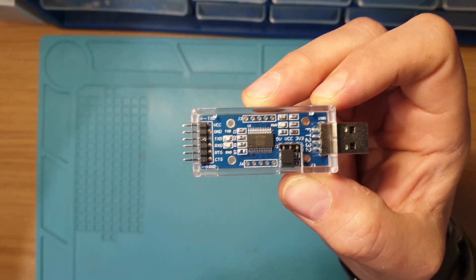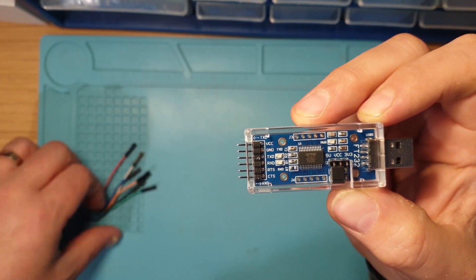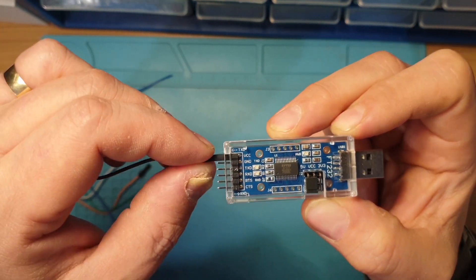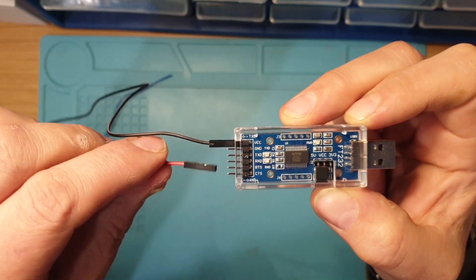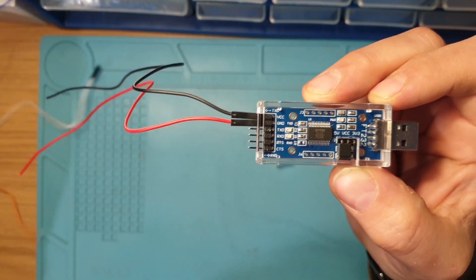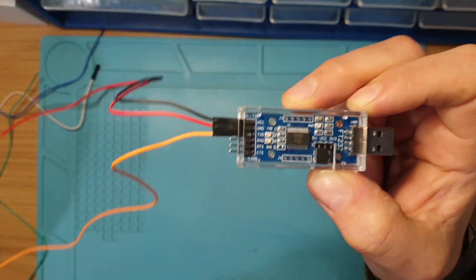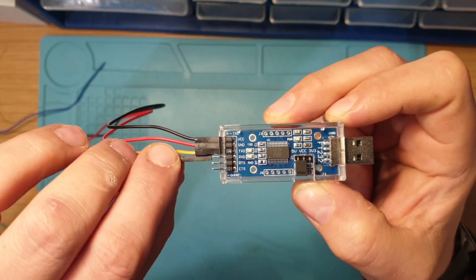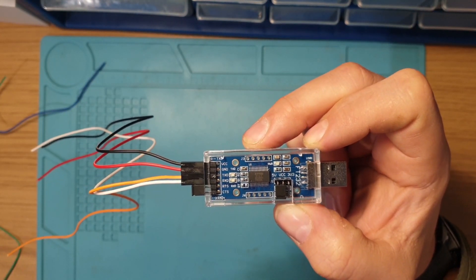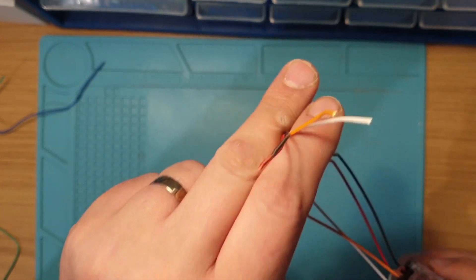This module comes supplied with a lot of cables, so all we do is plug each cable we're going to use onto the actual adapter — ground, five volts, TX, and RX. I'll put the jumper over the end to block off the unused pins. Now we'll strip down the ends of these wires and directly solder our receiver to them.